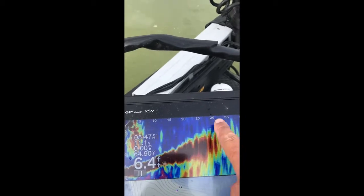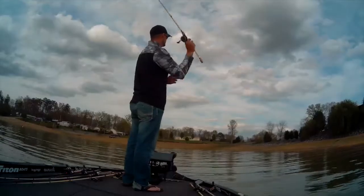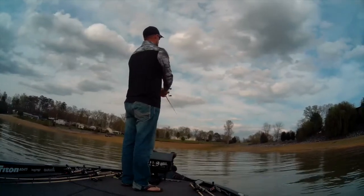So here's the boat — this comes up very sharply right here. That's a great example of why Panoptix not only shows you fish, but it'll show you subtleties in the bottom. I could see that rise on the Panoptix before I got on top of it.